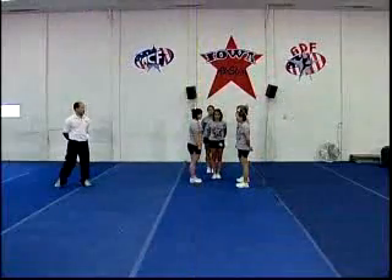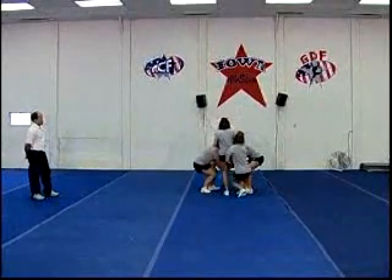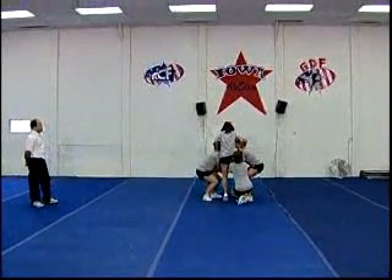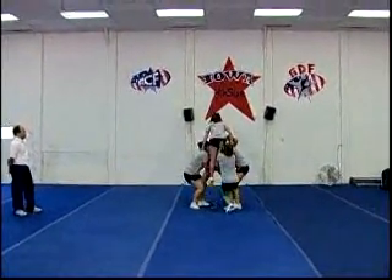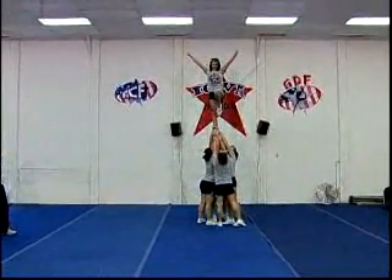Next up we're going to do is a half-up lib. Looks like this — set, ready, one, two, cradle, one, two.